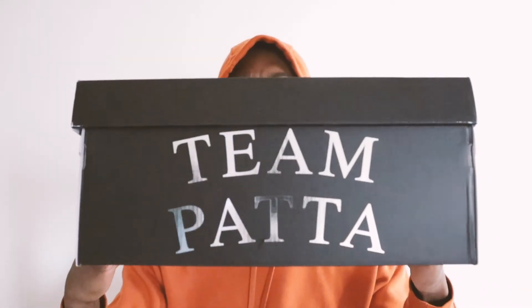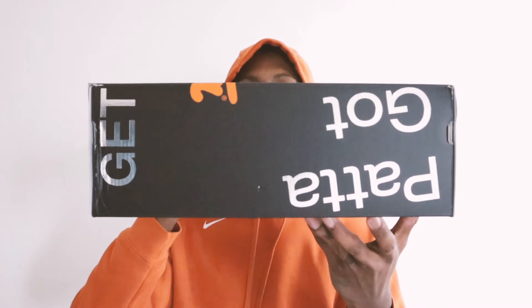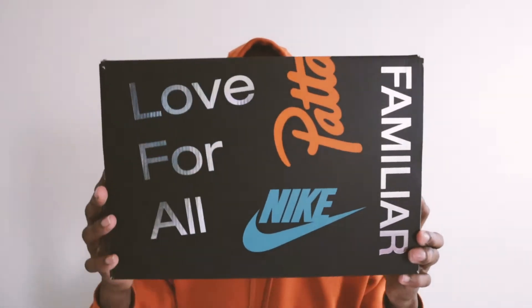I'm going to show you guys the box it came in. I copped these off the Pata site — I literally woke up that morning about a minute before the drop. I don't know what that text on the box says, so I'll look it up and put it in the description below. I tried for the other two colorways and wasn't able to cop anything I wanted. I got these, so I'm happy — I'll take it.